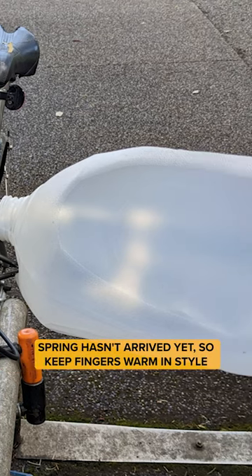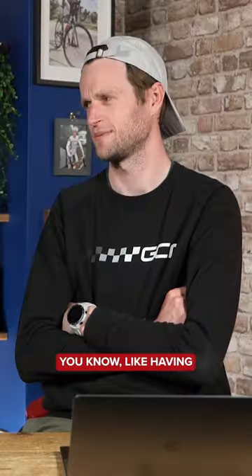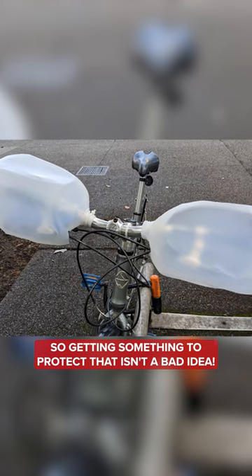Saw this one on campus — spring hasn't arrived yet, so keep your fingers warm in style. I wouldn't say this is the most stylish approach, but it works. Having the cold air hit your knuckles is not a nice feeling, so getting something to protect that isn't a bad idea.